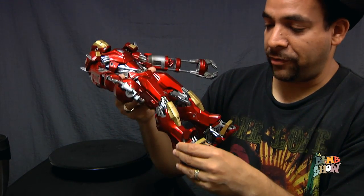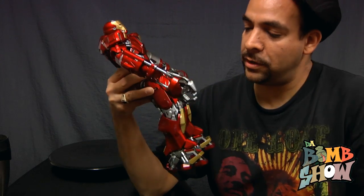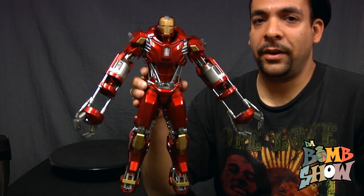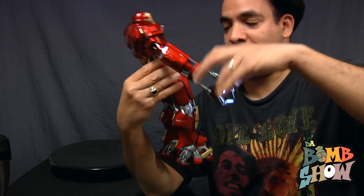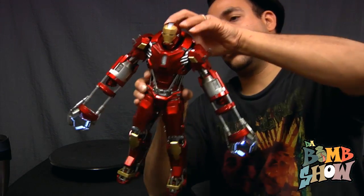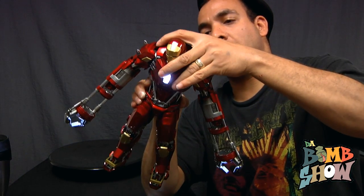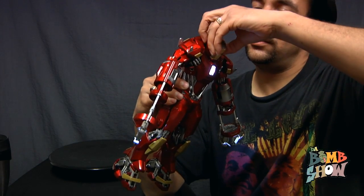Beside the fact that I have to semi-take apart the feet to replace the batteries, this Iron Man has everything now. He's got light-up hands, feet, chest, helmet — everything. They just don't make them like that. You might get lucky and get light-up feet on one or two figures here or there, but come on — light it all up.